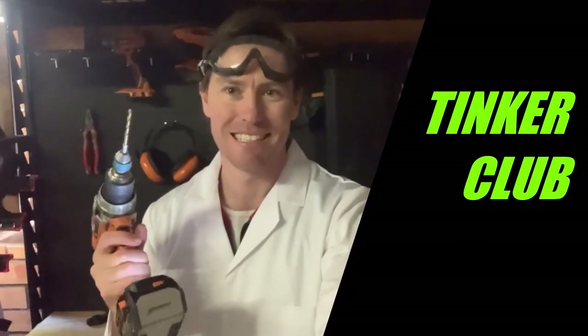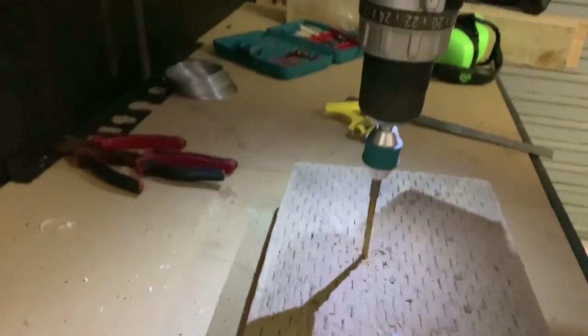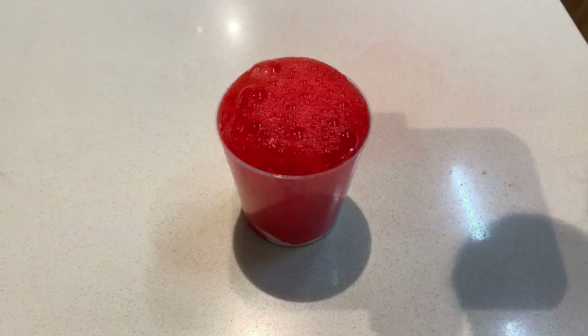Welcome to Tinker Club. Welcome to the kitchen for today's Steam Club. Today we're going to be making Play-Doh! That's right, that squishy, soft goodness that you like to have so much fun with.